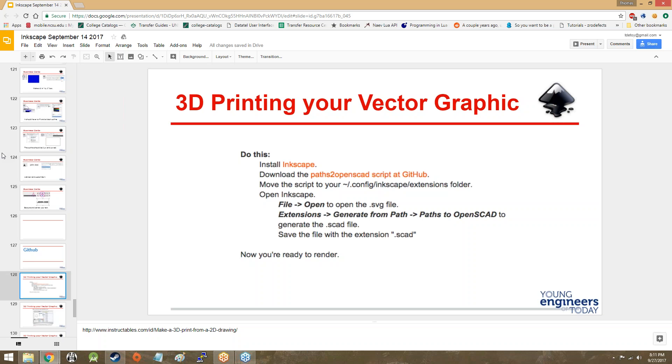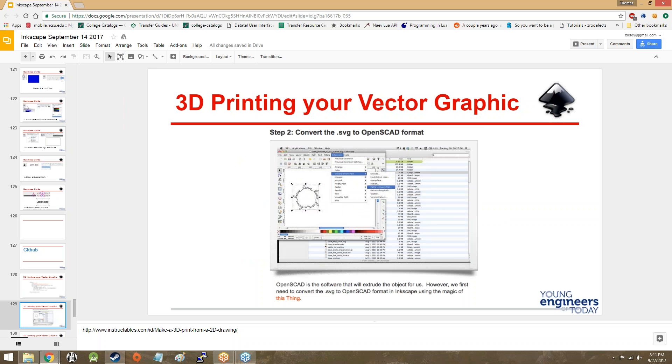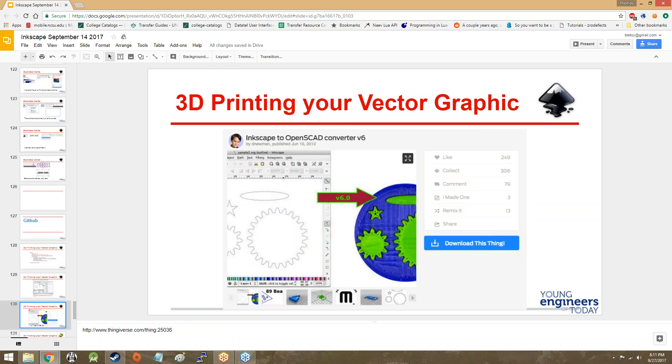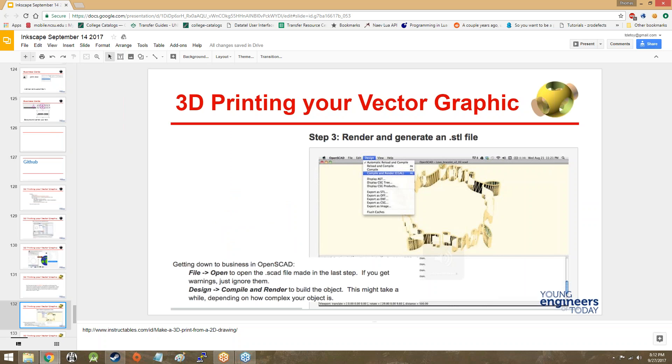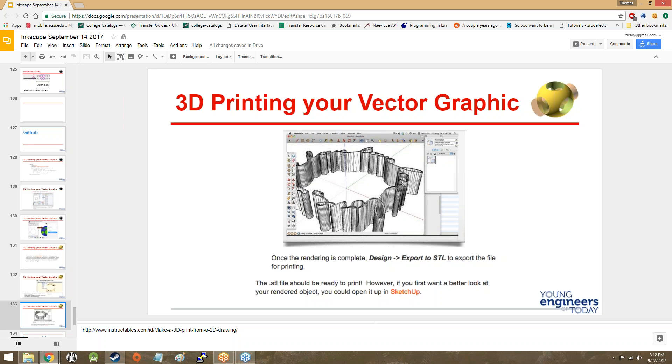I wanted to take a moment to talk about GitHub because it's fantastic — Git is fantastic. If you ever go into coding, version control is your friend. And I don't just mean a whole bunch of different folders on your desktop that say 'no, this is the final version, this one works, I swear' — that's not going to fly after a while. So you convert your file to an OpenSCAD format, import it into OpenSCAD, compile and render it, and then you can do all sorts of neato wacky stuff with it.